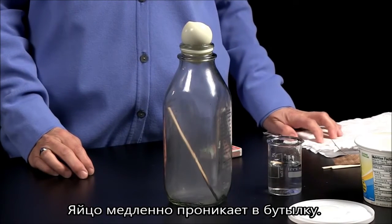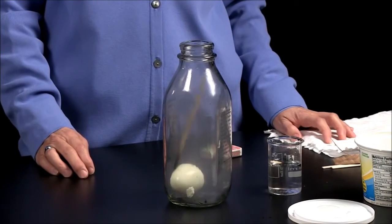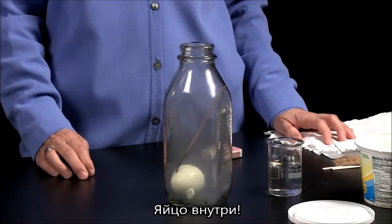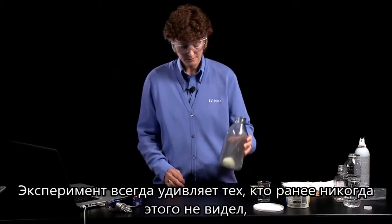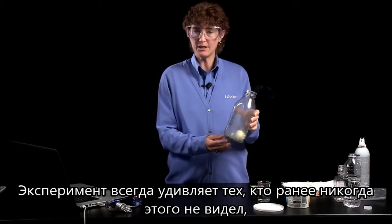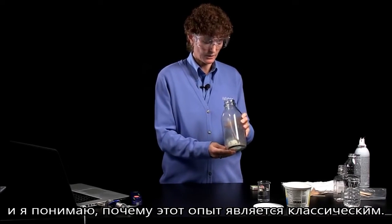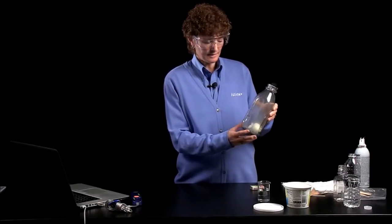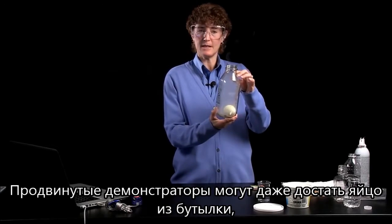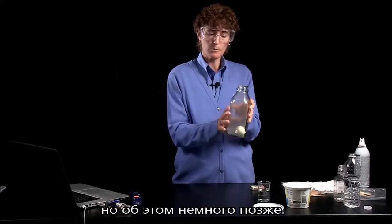And sure enough, in it goes. It's a fairly shocking and fun event for students to see who've never seen it before, which I suspect is why it's such a classic. And very clever demonstrators can then again get the egg back out of the bottle — but more about that later.